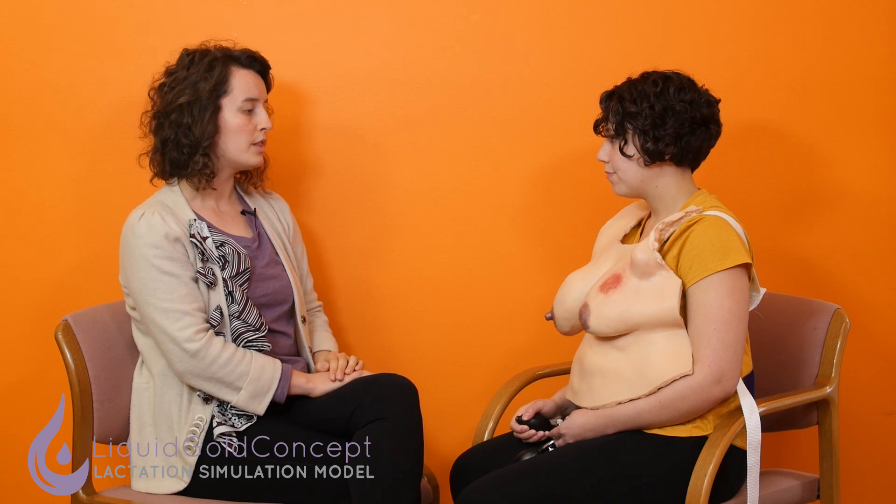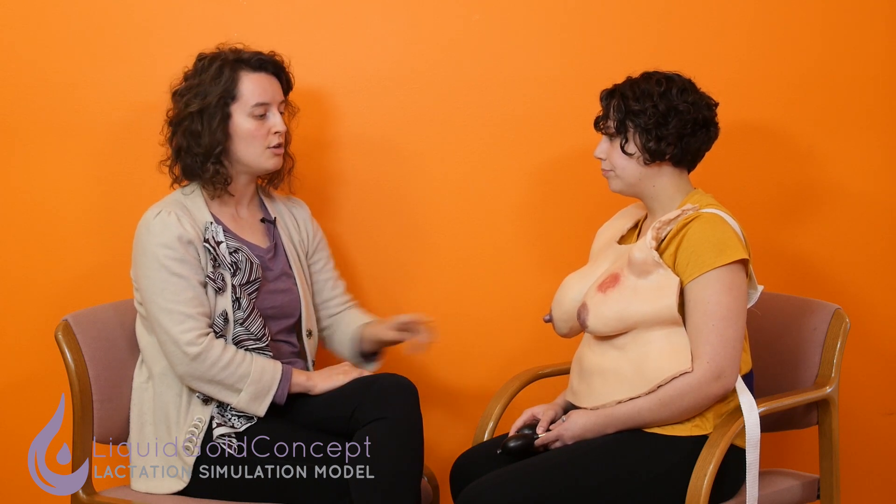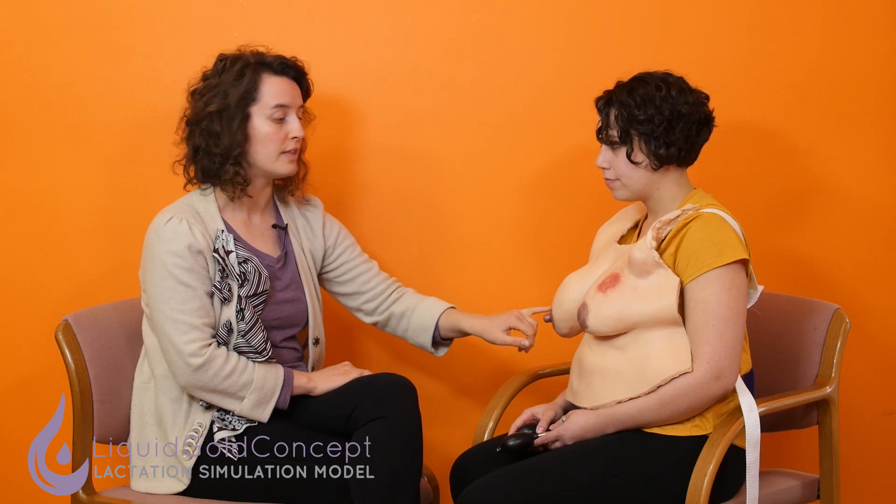With the Advanced LSM, just like with the Essential, you can also practice hand expression and breast pump attachment. What's really exciting is that if you have both models — the Essential and the Advanced — you can actually practice flange sizing for four different kinds of nipples and develop really unique case scenarios with both LSMs. These could work for nursing students, medical students, practicing physicians, lactation consultants, and of course mothers and fathers. Thank you so much.